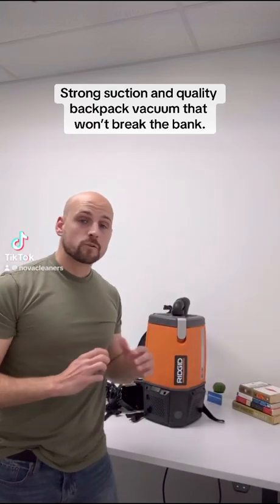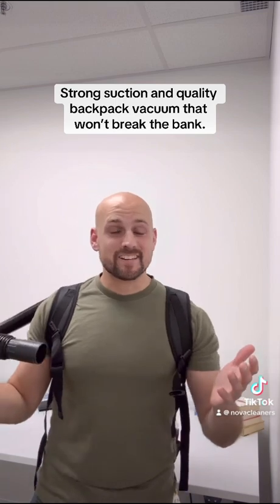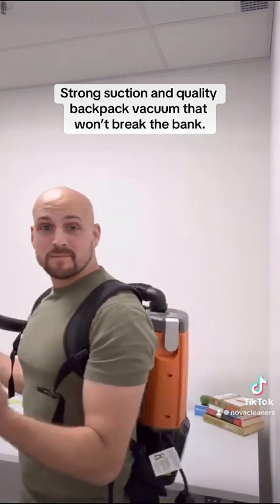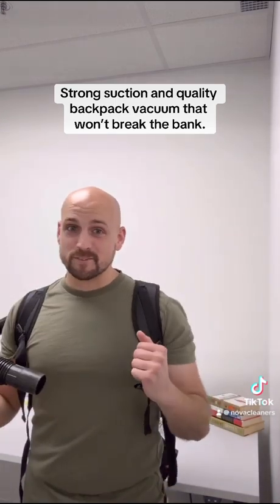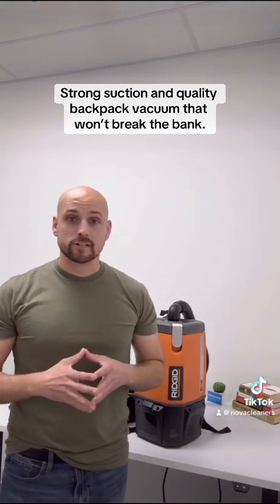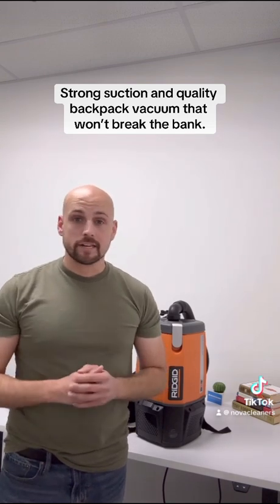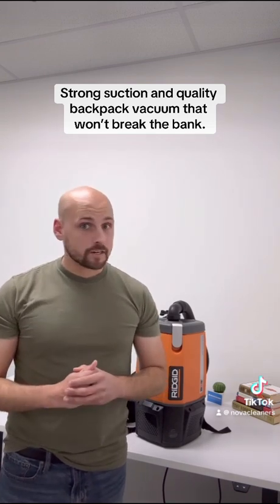Let's talk about the Ridgid 6-quart backpack vacuum and what it has to offer. Now you might look like you're auditioning for the Ghostbusters, but this thing is actually pretty comfortable to wear. This backpack vacuum works excellent for post-construction cleanups or even high-reach dusting for office cleanings, and it does wonders on carpets as well.